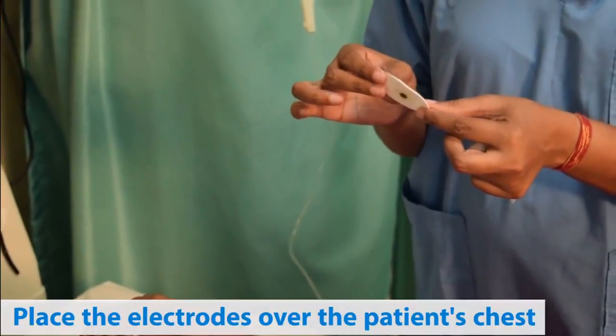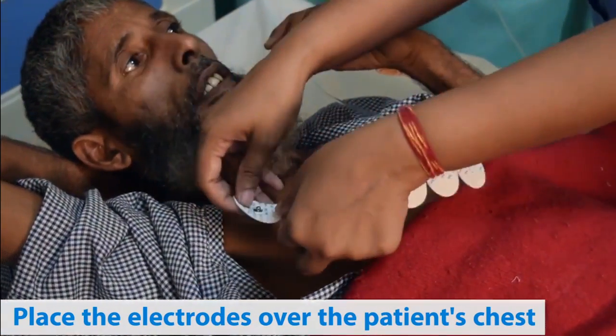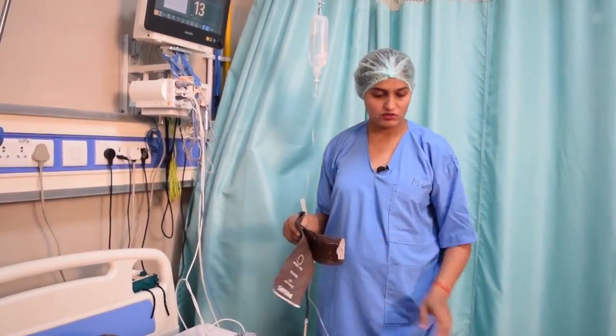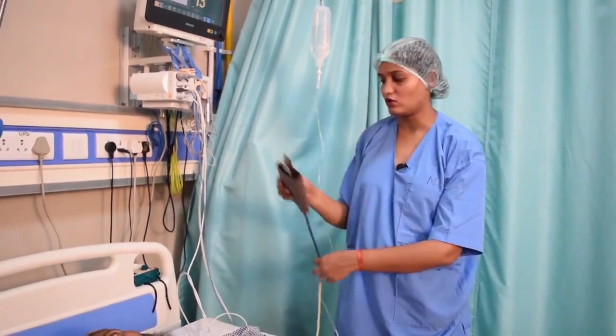The electrode we have to place onto the right arm, that is onto the second intercostal space onto the right side of the patient. We will be placing this electrode avoiding the bony prominence. Now we will be attaching the BP cuff onto the patient for BP monitoring. As we can see, the IV line is being run on the left side of the patient, so we will attach the BP cuff onto the right side of the patient.